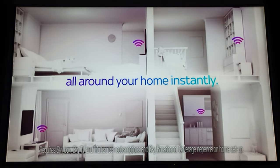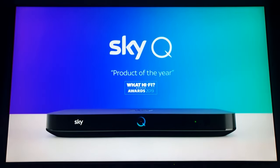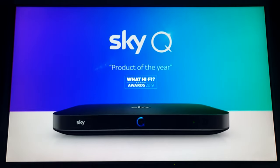Hey, what's up everyone, it's David here. Today's video I'm going to show you how to connect your wireless box with your Sky Plus HD box.